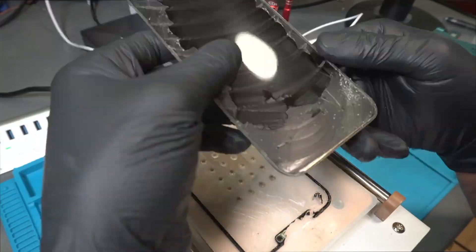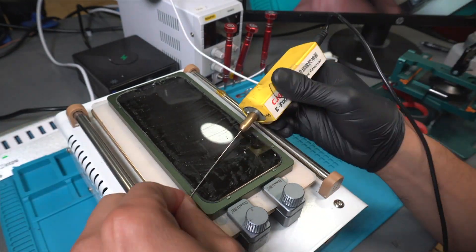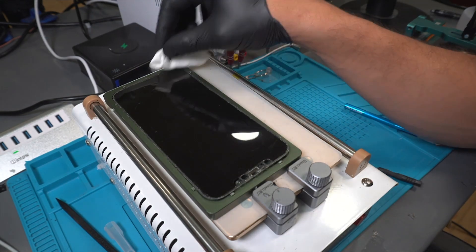We'll place the screen on an alignment mold and use a rotary tool to remove any glue residue from the LCD. Then, we'll clean the LCD one more time with a cleaning cloth and alcohol.